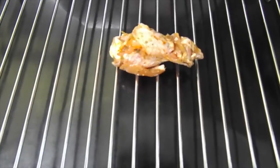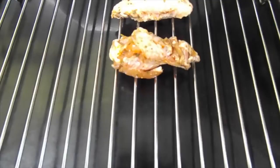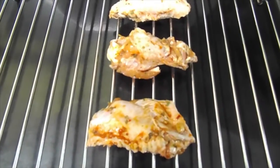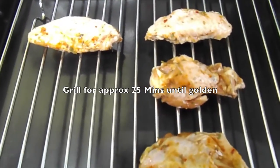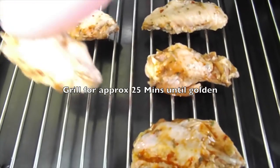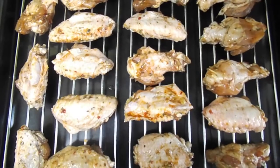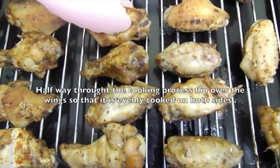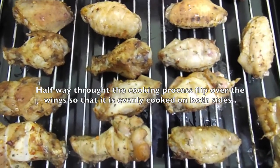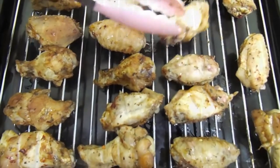Then I moved on to the grilling. I placed my wings on an oven tray with the rack on, as you can see, and spread them out evenly so they can cook well on each side. I placed this in a grill — you can also do this in the oven or on a grill pan — but I prefer the grill. This took approximately 25 minutes to cook. During the cooking process, I flipped them over halfway through to ensure they're cooked golden on both sides, then placed them back to continue cooking.